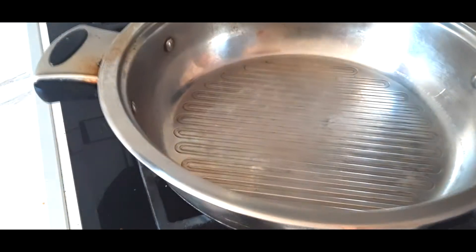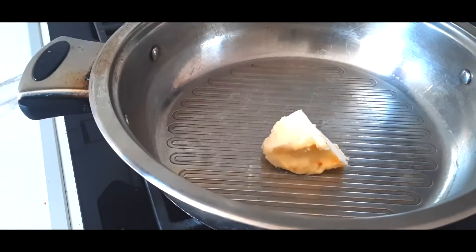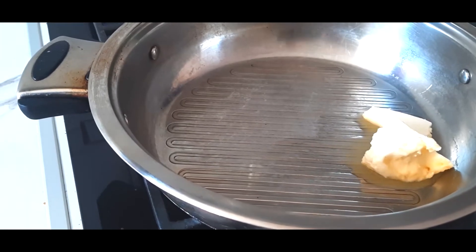Let's bring some heat on that pan and give some pork fat on it and let it melt all the way down.